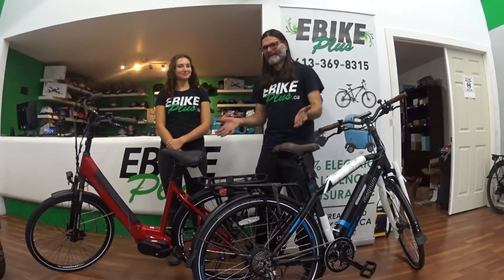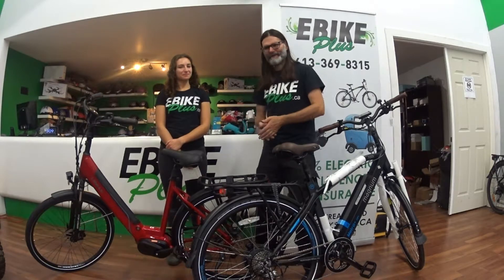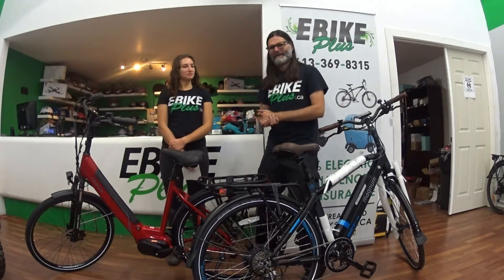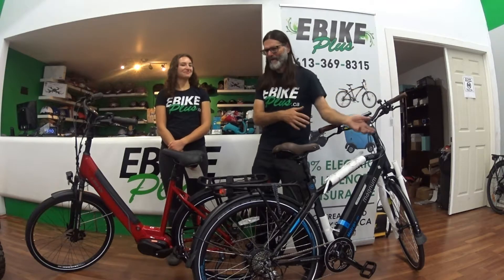Get on the bike right now — they're amazing. You're going to increase your commute range, cut down on your commute distance, increase your average speed, get there faster, and you'll want to leave your car at home.